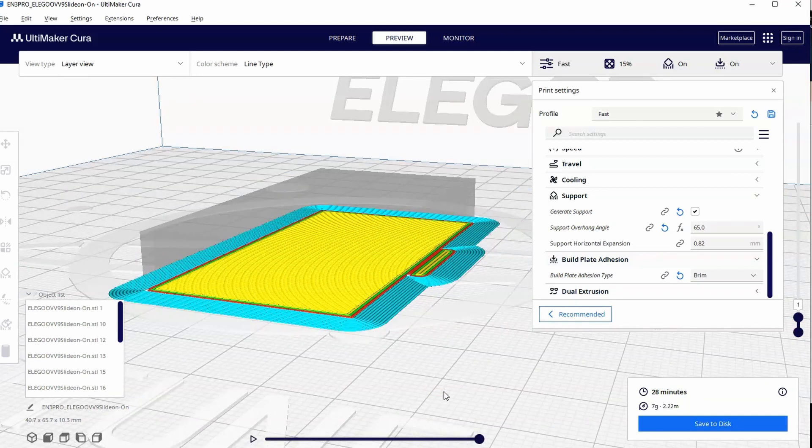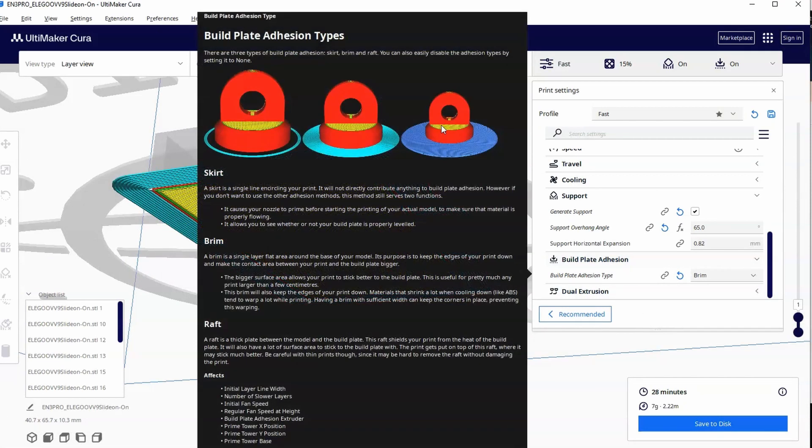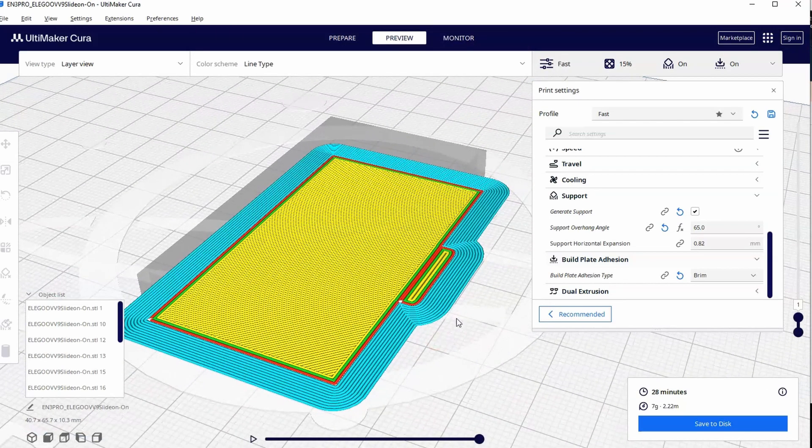One advantage to the brim is it uses less material. Another advantage is you get that first layer on the print bed itself versus on the raft. The raft can make the bottom layer look bad when you remove it, because you're printing on top of more plastic that you then have to remove — which can mess up detail. So if aesthetics are important, you might want the brim instead of the raft.